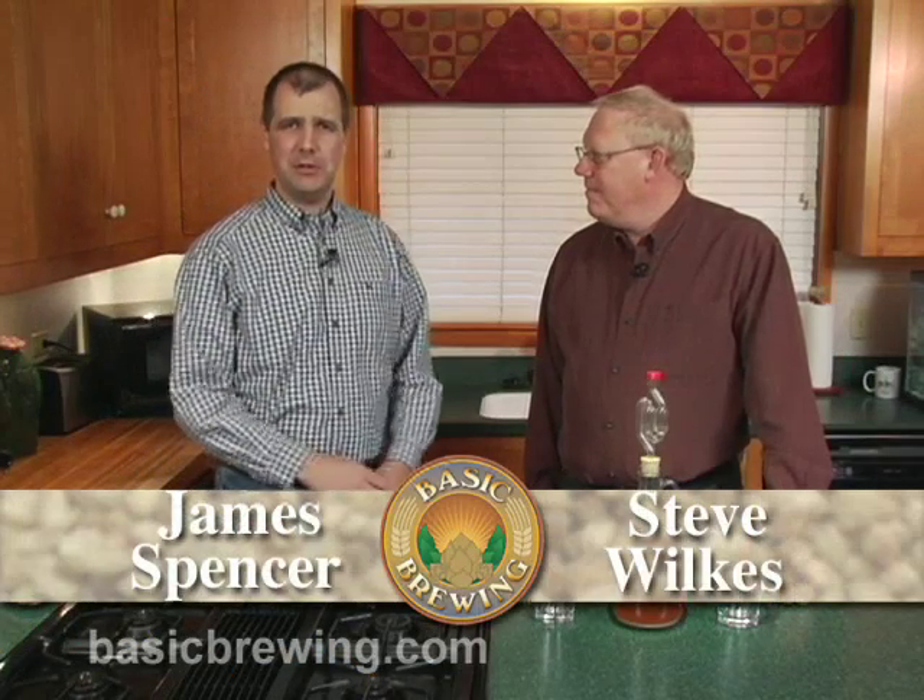Welcome to Basic Brewing Video. I'm James Spencer. I'm Steve Wilkes. Today we're going to talk about starters.